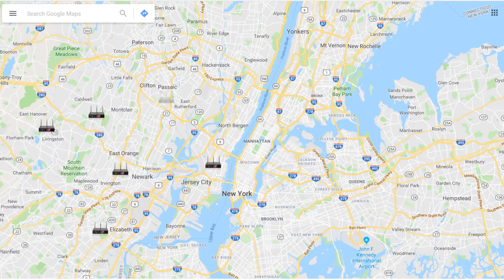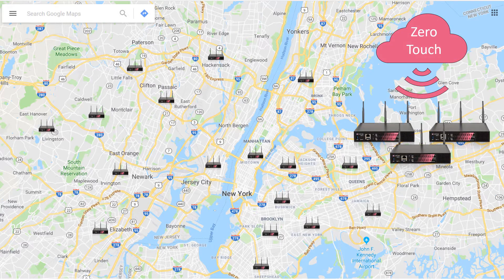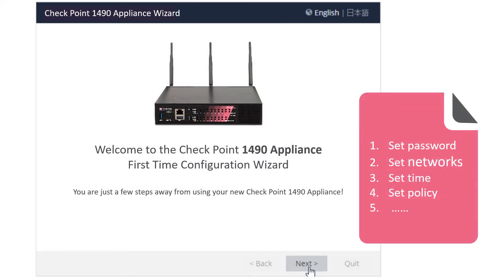When you have tens, hundreds or thousands of small and medium business gateways to configure, you can save a lot of time in the initial deployment using the zero-touch cloud service. When you manually set up a gateway using the first time configuration wizard, the default password is changed, the interfaces are configured and the Wi-Fi country code is set, the time is confirmed and the time zone set, administrator access is defined, and the policy is set.